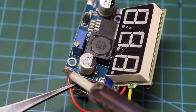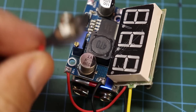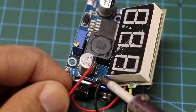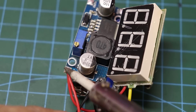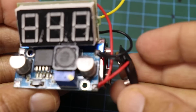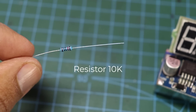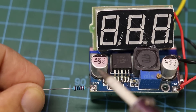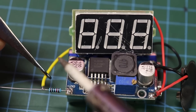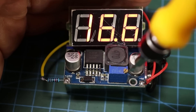Connect the mini voltmeter input with DC booster input in parallel. Connect a 10 kilo ohms resistor on DC booster output. You can adjust the voltage output.